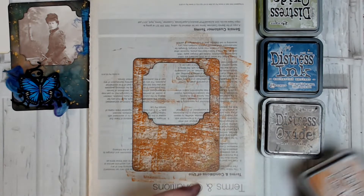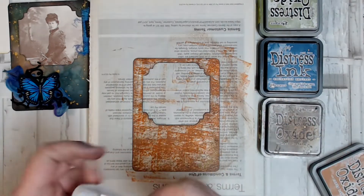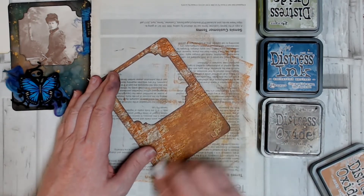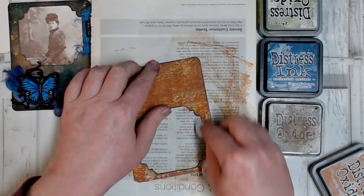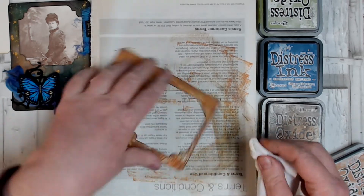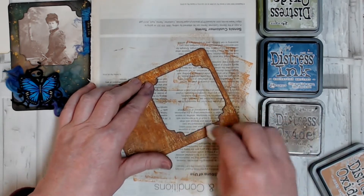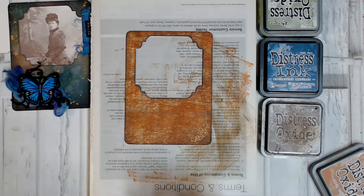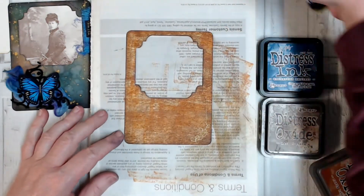I'm going to take a baby wipe — this is straight out of the packet so it's slightly damp but not really wet — and I'm just going to gently rub on top of my card here to start the colours blending a little bit. It doesn't matter if they don't blend particularly well because you want that distressed, worn, rusty look. If you want a really nice smooth finish, you'd be better off blending with a blending brush or blending foam. I've got some good background colour now and I want to come in with a bit of highlight colour, so I'm going to use Peeled Paint because this will give me a bit of a patina look.